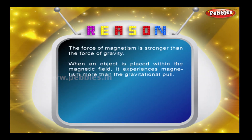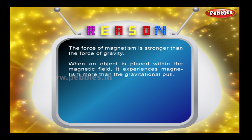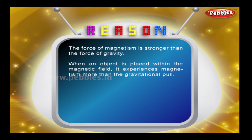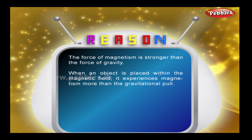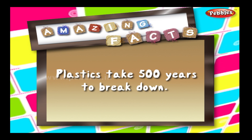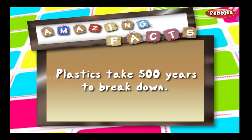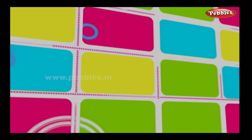Reason: The force of magnetism is stronger than the force of gravity. When an object is placed within the magnetic field, it experiences magnetism more than the gravitational pull. The force of magnetism is stronger than the force of gravity.